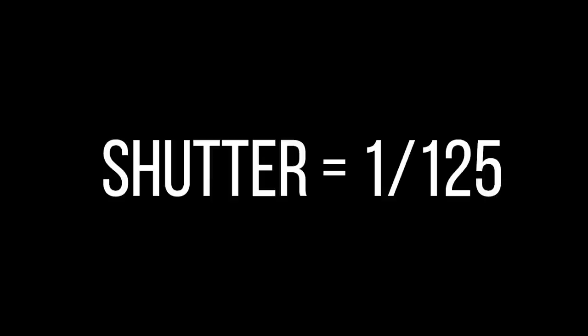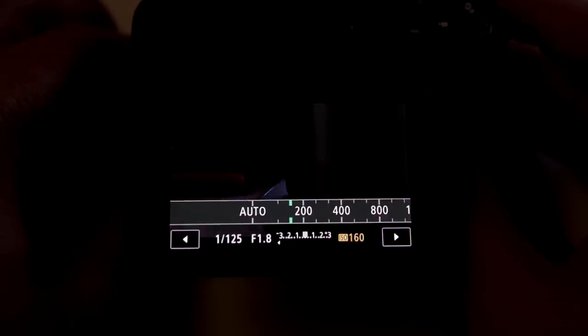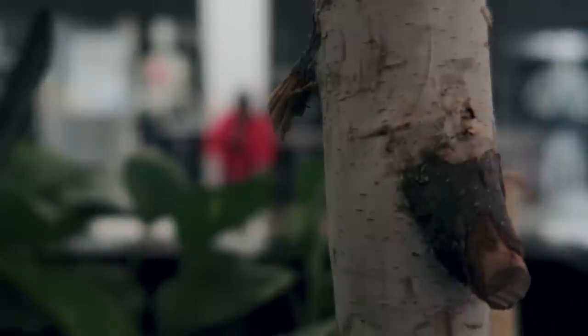The shutter speed should always be at 125, since you always need to double your frames per second. The aperture and ISO are something you'll have to adjust based on where you're shooting. Also, don't forget to turn on the built-in ND filter when shooting outside — this way you'll be able to shoot at a faster aperture and get that silky smooth depth of field in your videos.